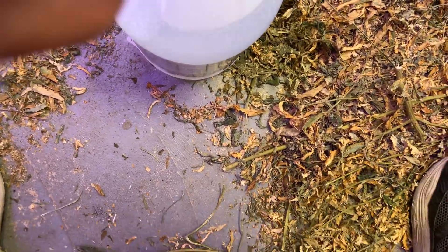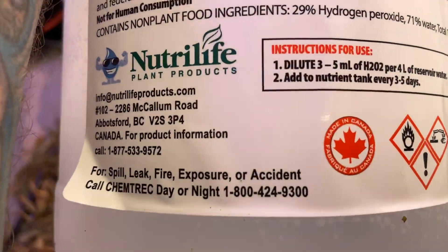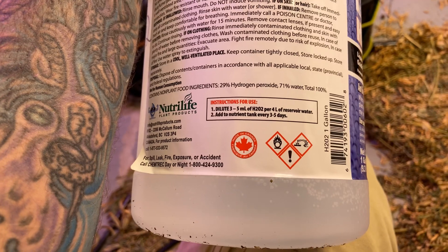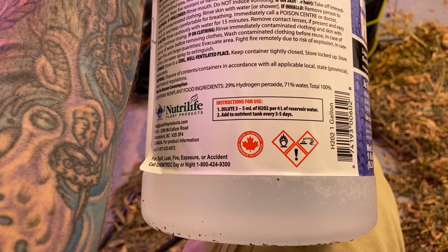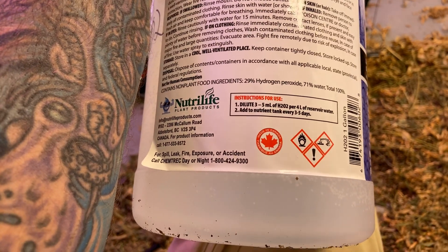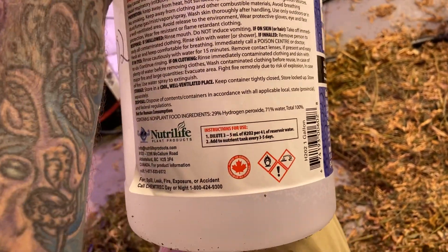Can't stress it enough. They give you a little dilution chart on here: dilute three to five mils of 29 percent per four liters of reservoir water, add to nutrient tank every three to five days. I do not do that.